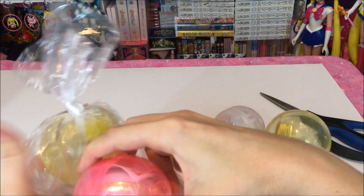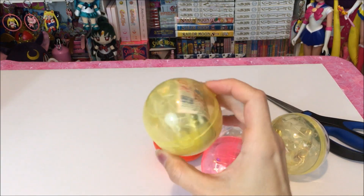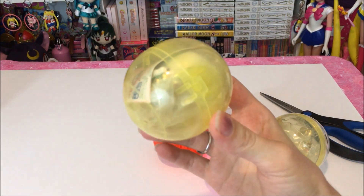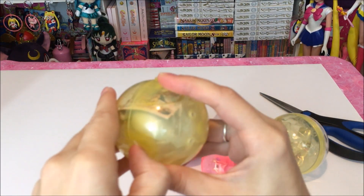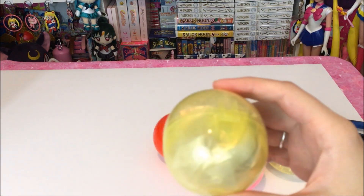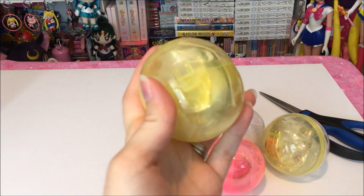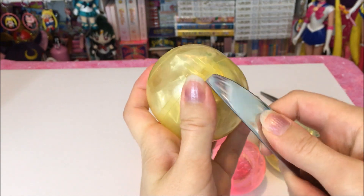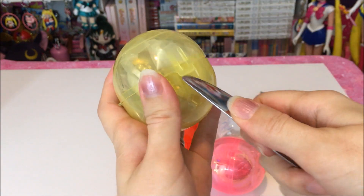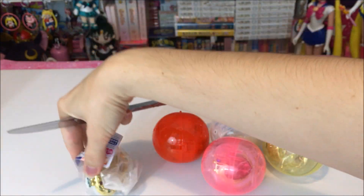I'm going to take these out so hopefully they don't roll away on me. When I order stuff from J-List they always give you the Gashapon capsules and they look just like this. I don't mind it that much but I do prefer to not get the capsules because they are kind of a pain to get off. I always have to use a knife because it's just way easier on me. Let me get these out of here and then we'll take a look at each one of the Gashapons.